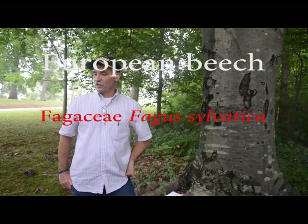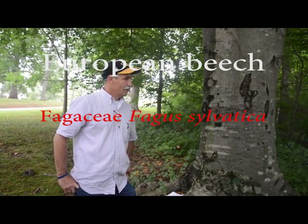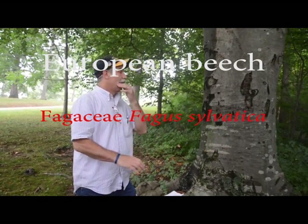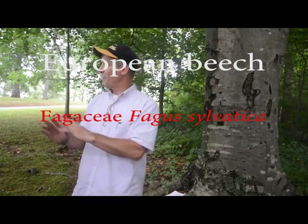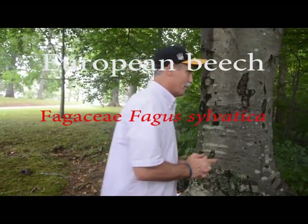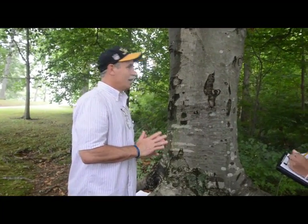European beech. Now, insert scary organ music. How do I tell a European from American beech? Well, first of all, let me just remind you, as I was just saying down there, when we go off campus, there's no European beech in the woods.